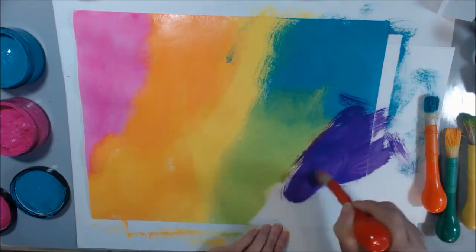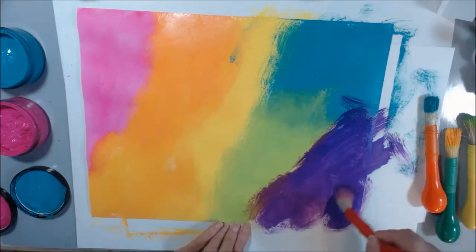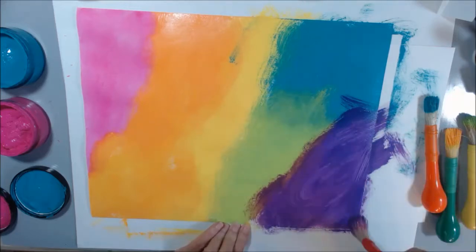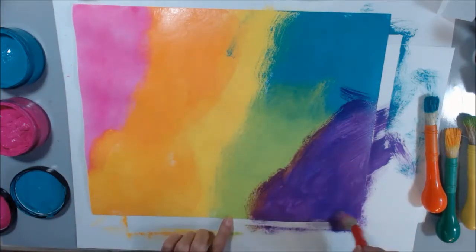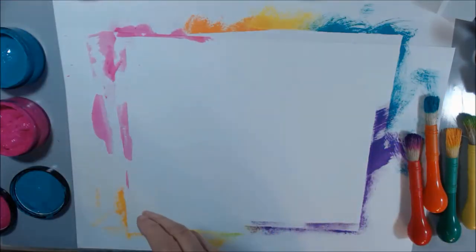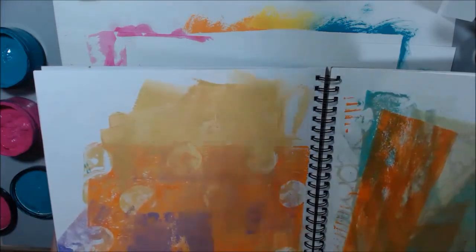I'm getting all these little hairs in there and my paint's going everywhere, but I don't care because it's cool paint and I like it. I'm liking what I'm seeing here. I have some stencils I'm going to use. I think I got everything on my page that I want. I'm going to set this over here to dry and pull another page out of my notebook.